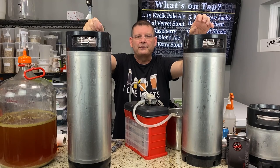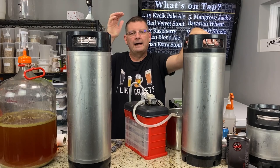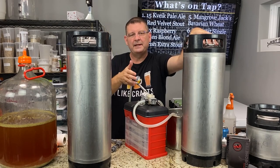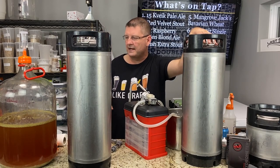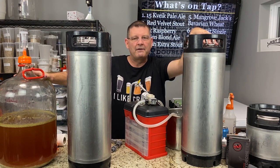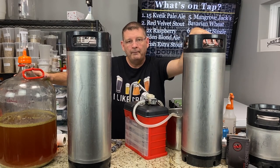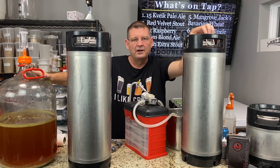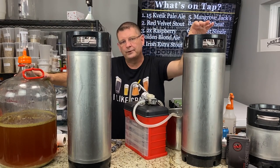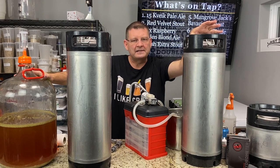So what I went for is a sessionable Trappist or Belgian style beer. I took the six gallons, split it in half — three gallons in one carboy, three gallons in another. I split it with White Labs: I did White Labs 530, which gives off cherry, plum, and pear type esters, so we should get lots of great fruity esters — good solid fruit esters. A little bit of spice, because we dropped in three ounces of Styrian Golding in the last five minutes.